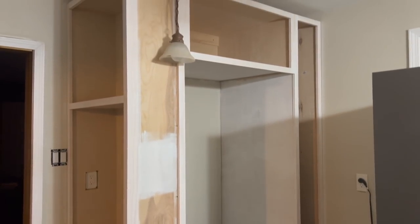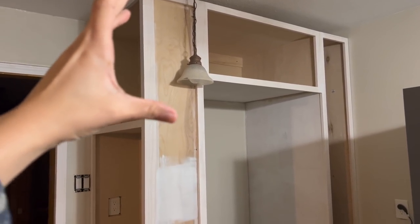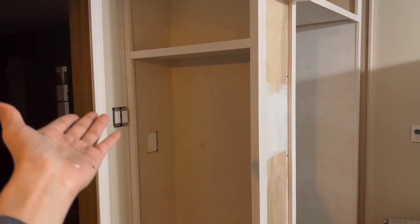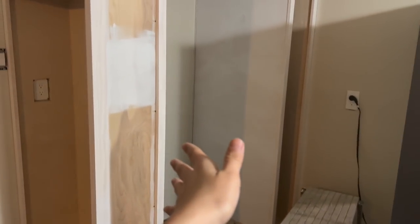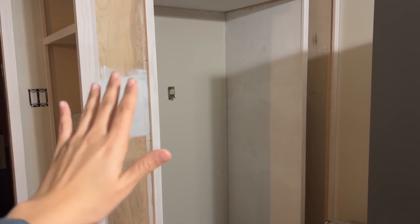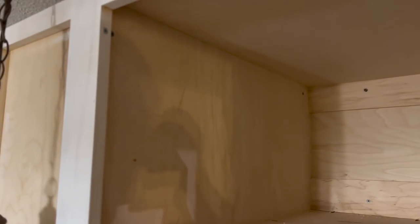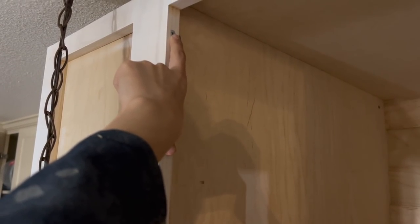Before I got started with the first coat of paint, I wanted to show you where I'm going to be adding the faux doors. I'm basically going to build the same doors as this side, but on this side we're not going to be able to open them because the actual opening will be on the other side — that side will have functional doors so I can put my stick vacuum, broom, and that sort of stuff there. This side is just for decorative purposes, so I'm putting faux doors there so it looks the same on both sides. To join the face frames, all I did was drill a pilot hole and attach them with a three-inch-long screw.